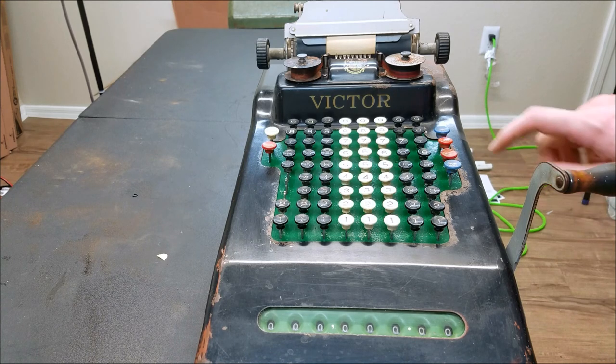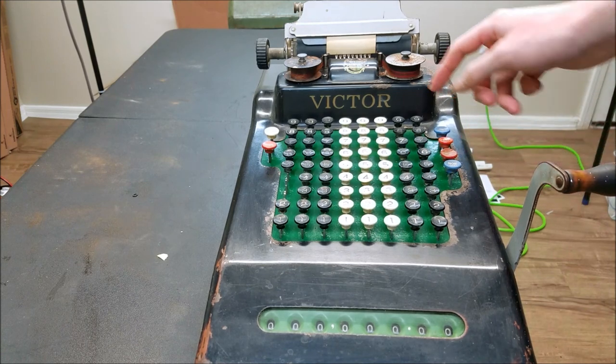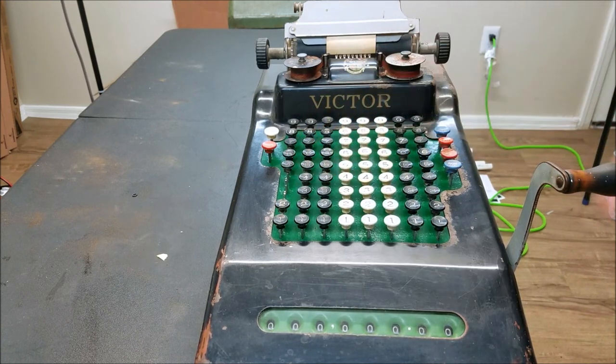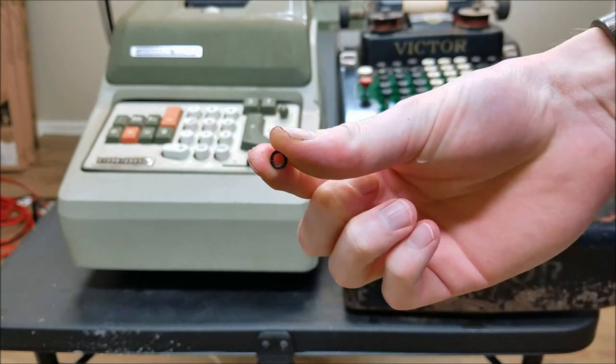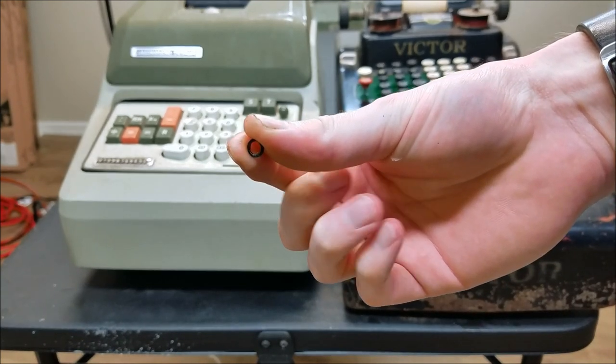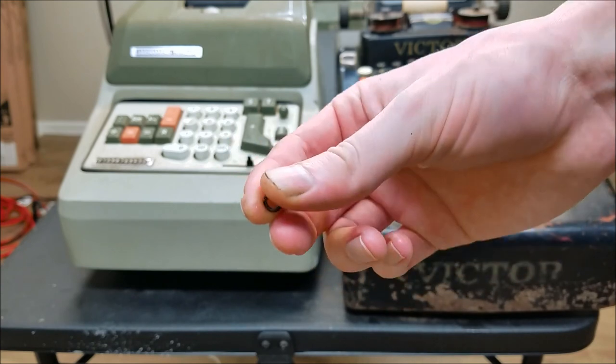I'm going to call this repair done. Cosmetics need a little bit of work — I've got to paint the case and get a new ribbon and some replacement keys — but the actual repair I'm going to call complete. I did end up with one extra lock washer, so not quite sure where that came from, but one screw is missing a lock washer — that's not that important.